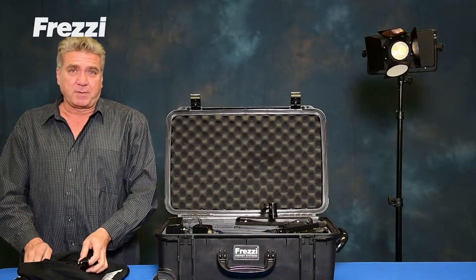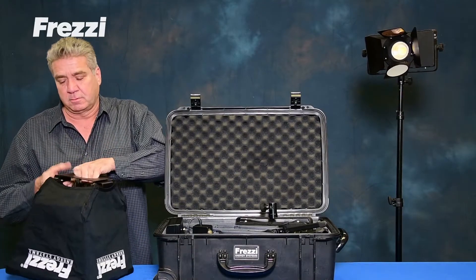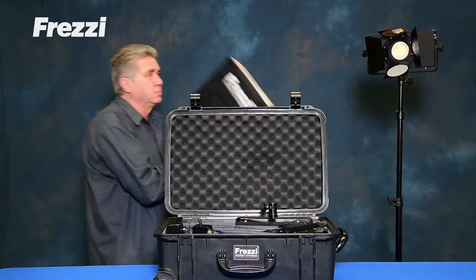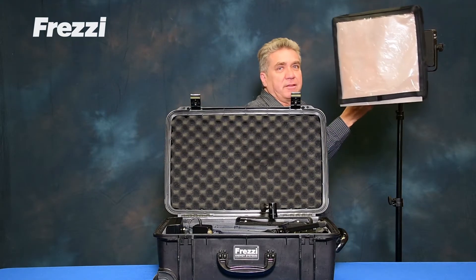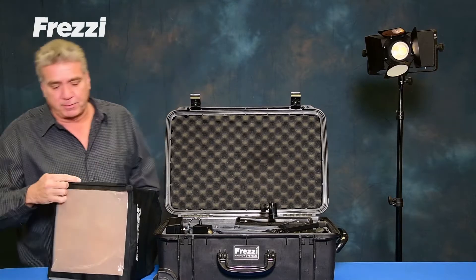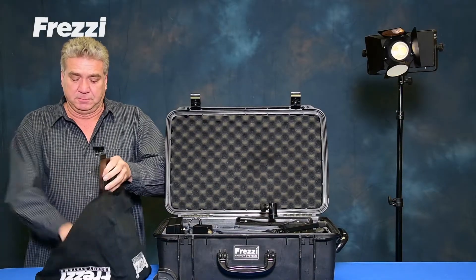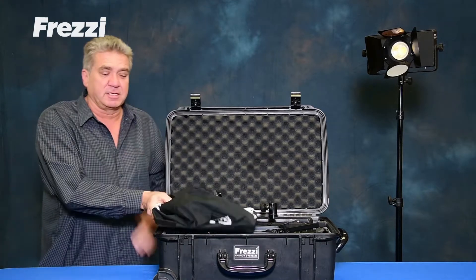There's an optional softbox available. It folds flat if you go in the case, opens up, and can deploy instantly on the front. It comes with three levels of diffusion and one CTO. Fits in the case for travel.